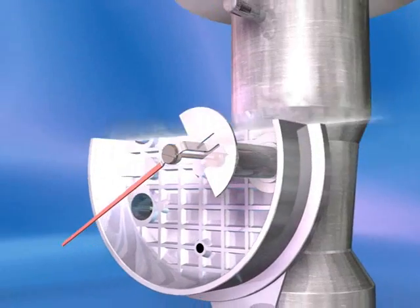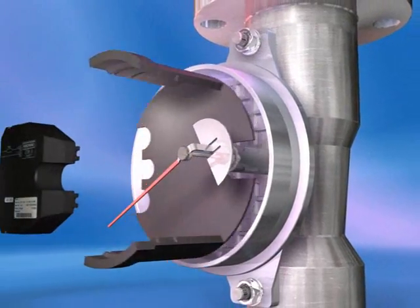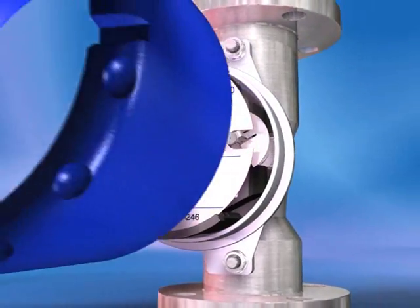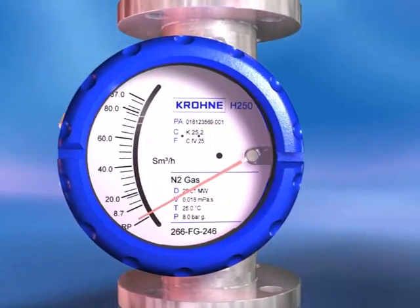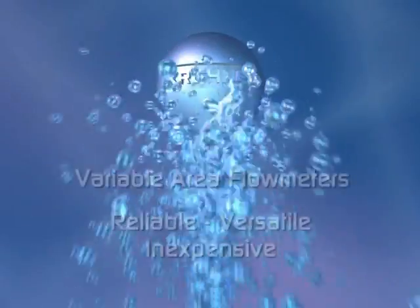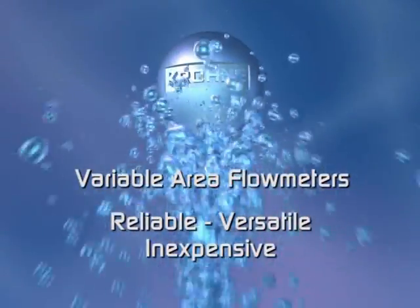Krohne variable area flow meters are easy to install and use. They cost substantially less than other technologies, both to buy and to maintain. Rediscover this reliable, versatile and inexpensive technology — variable area flow meters from Krohne.